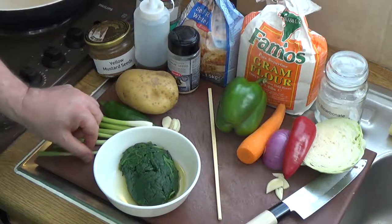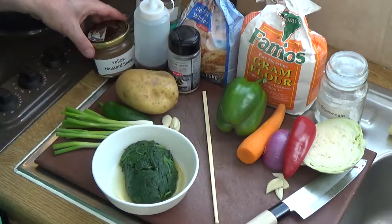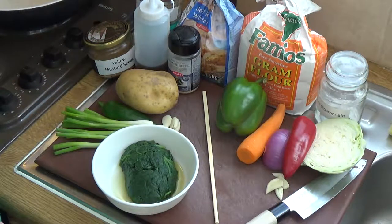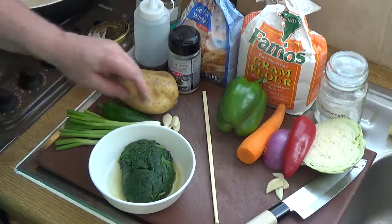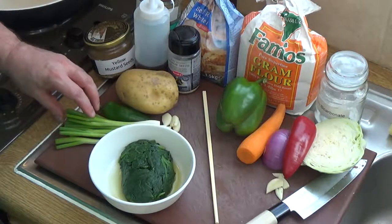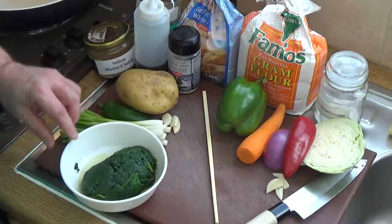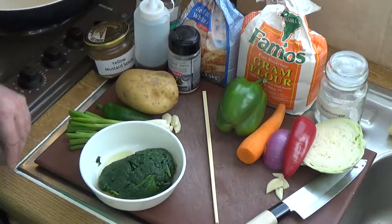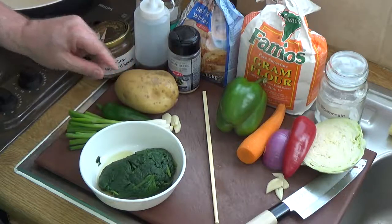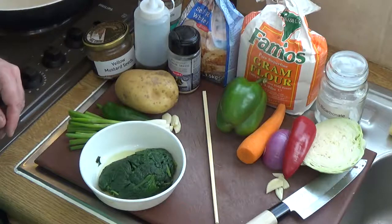We're going to do some pakora - fritters, or frituras if you're Spanish-speaking. Fritters exist in just about every culture, but I particularly love the ones that come from the Indian subcontinent because they're flavorsome and delicious. Surprisingly, even though British people are very well aware of Indian food, they're not very well aware of Indian snack foods, which are amazing. Those of you who've traveled to India will know what I mean - the snack food is outstanding, and this is a typical example.